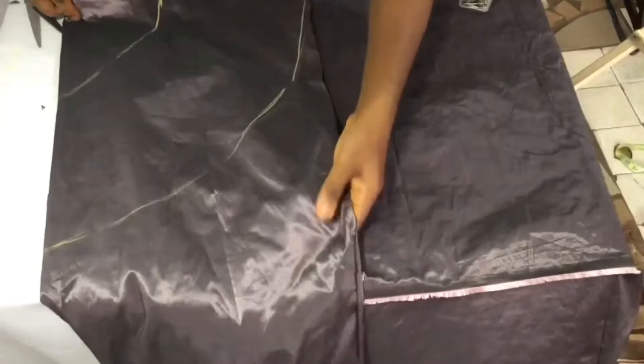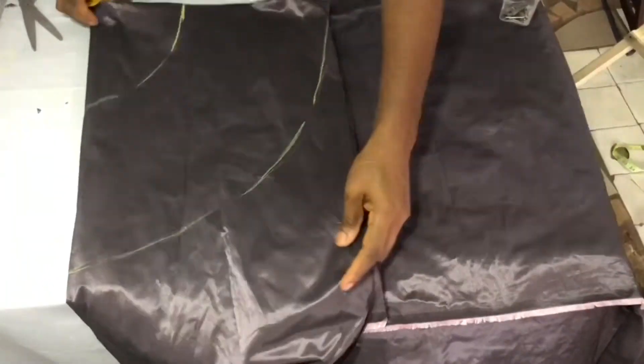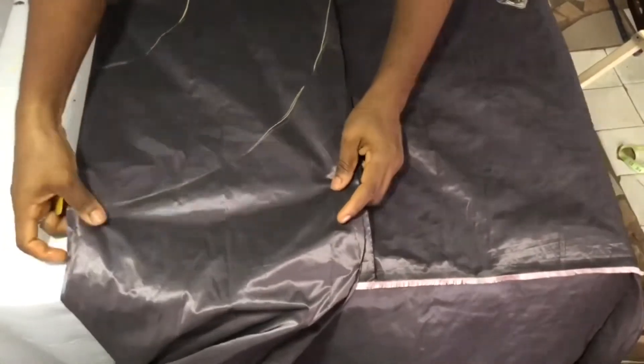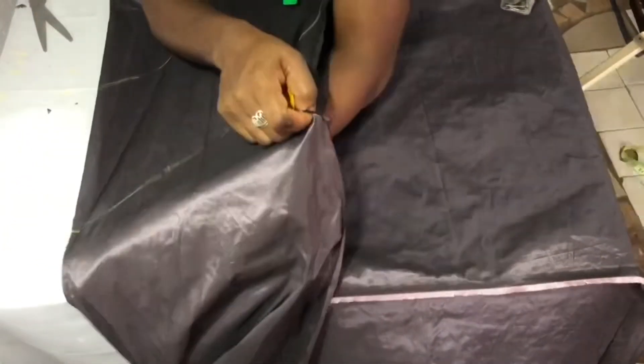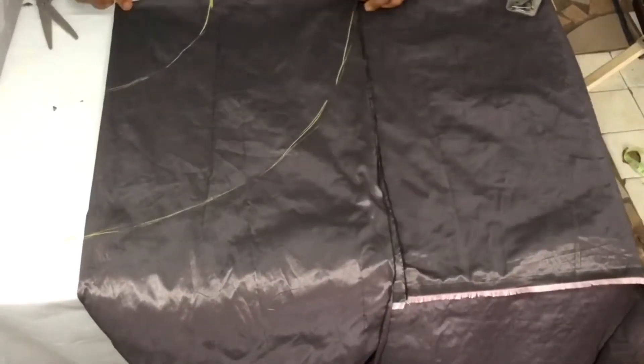This is just to tell you that it is not immediately that you place your fabric that you get it right. At times you may not really get the peplum at once.